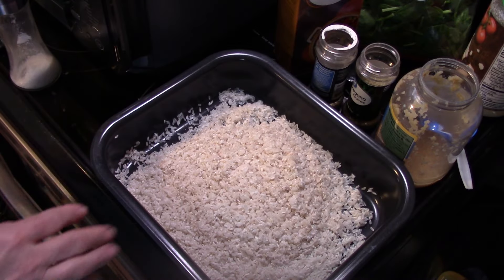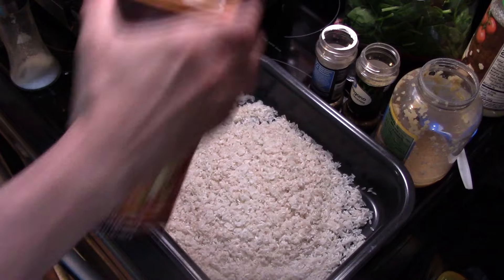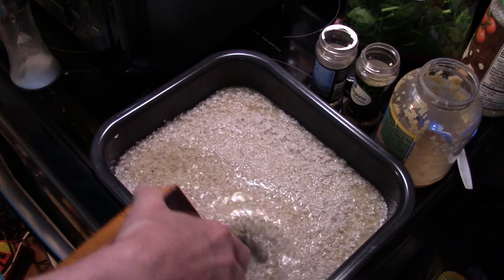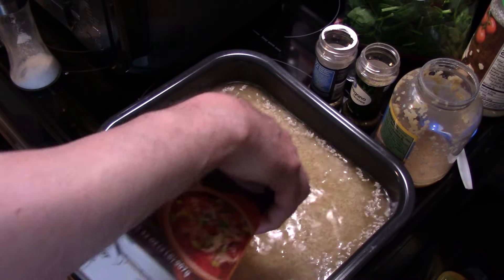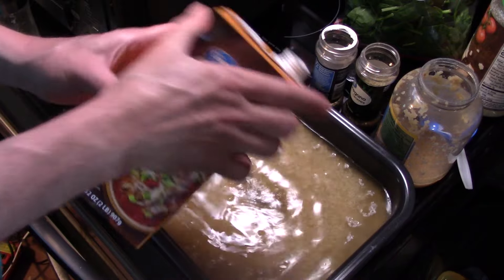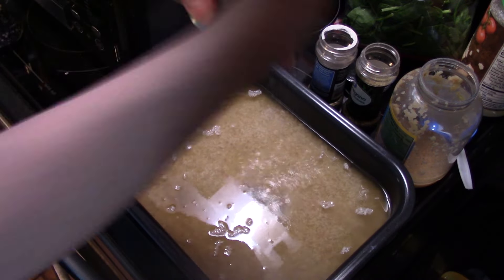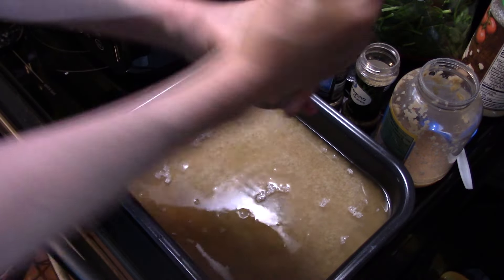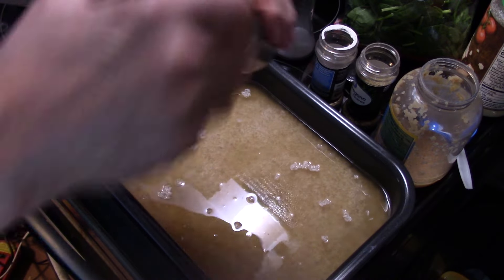I'm starting out in a pan in my Ninja Combi. I have two cups of white rice that I rinsed in here. I'm going to add in four cups of chicken broth. Whenever you cook rice, you want to double the amount of rice with liquid. So this seems like a lot, but this will absorb into the rice. I'm going to add some salt — about a teaspoon of salt — because there's salt in the chicken broth. About a half a teaspoon of black pepper.